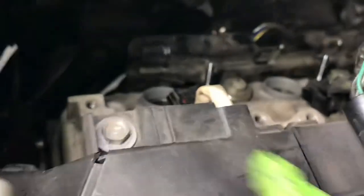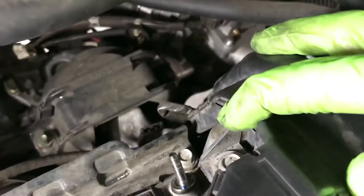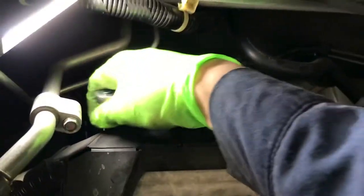Then the wire harness — there's one 10mm on this side and another 10mm on the other side. You can see them in there — one on this side and one on this side. That's two 10mm bolts. Let's remove those.